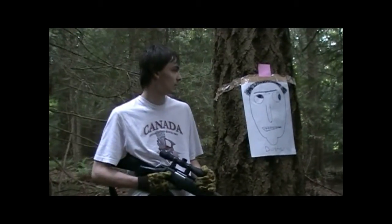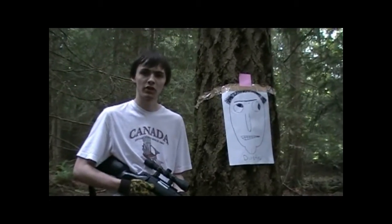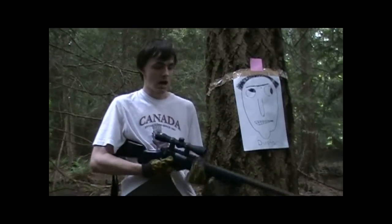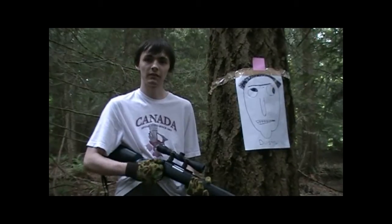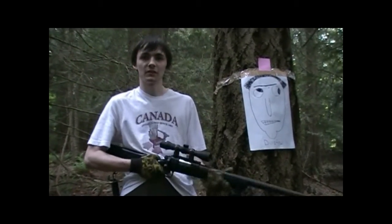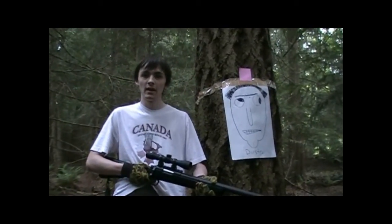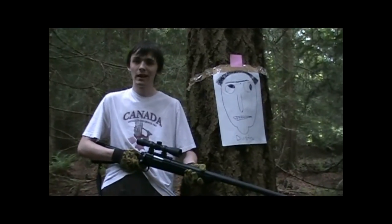So I'd say pretty accurate, considering the fact that there's a lot of brush everywhere, really thick branches and everything — hard to shoot around. The gun performed well, and I really like the way it performs. It shoots nice and hard, not too soft, and it's pretty accurate, and it also helps when you've got good optics. So that is my shooting test on the gun. I'll rate it a 9 out of 10, and I highly recommend getting it. Until my next video, have a good day, guys.